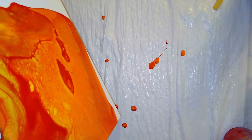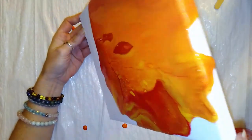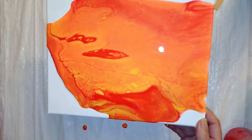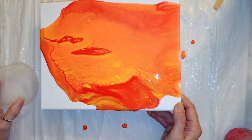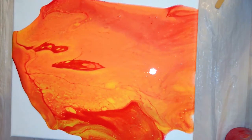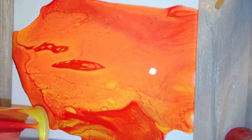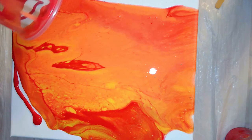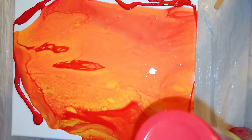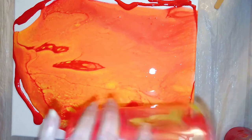As Bob Ross would say, it is kind of an accident what you end up with. I'm still shifting and moving this paint around — still haven't completely covered my canvas, but you can see it's starting to move and shift. I'm going to go ahead and prop this up on a couple of empty cups or soup cans. There's still some paint in my dirty pour cup that I'm going to use to fill in some of the blank areas, since I simply didn't mix up quite enough paint. That's the beauty of this style of painting — you're not looking for a very specific outcome, so you kind of do whatever you want.